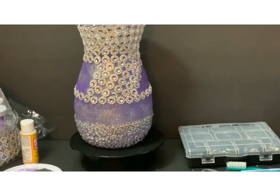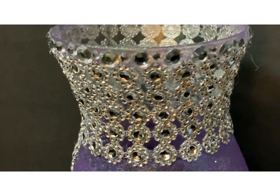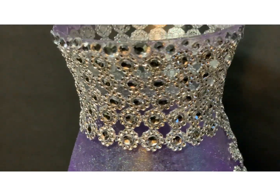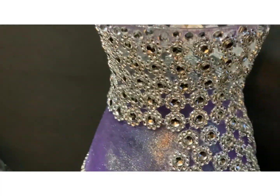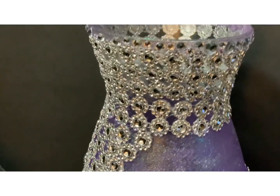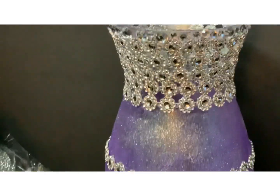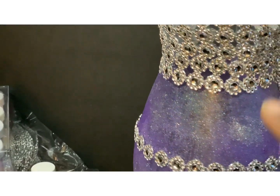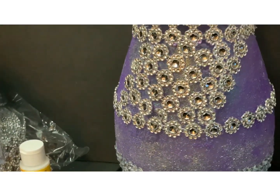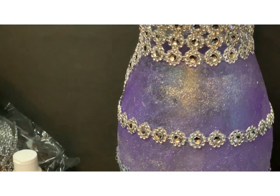I'm going to give you a closer look of what I did. I left this part right here pretty much clear, so it would give a clearer effect on it. And then from here down is what I did — the purple and the silver glitter. I tried to make some kind of design; it was just a freestyle design.